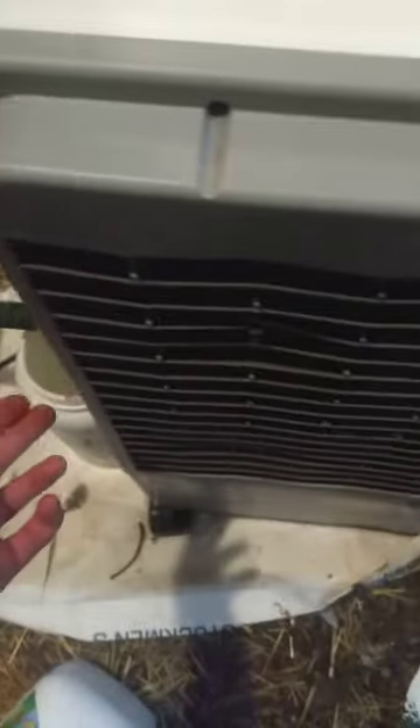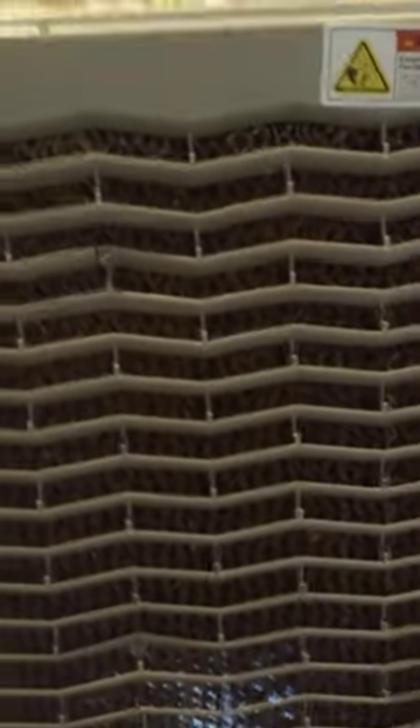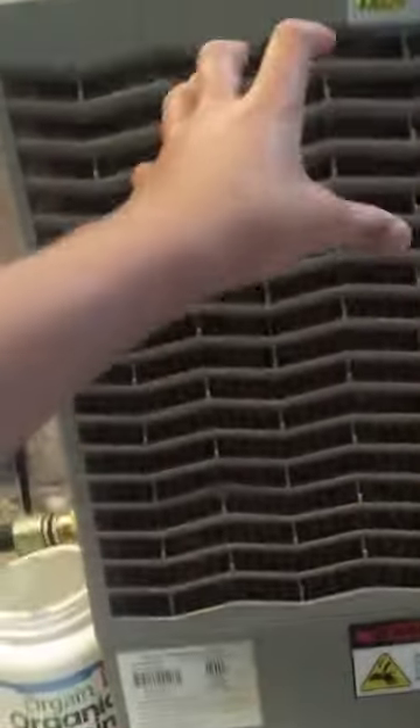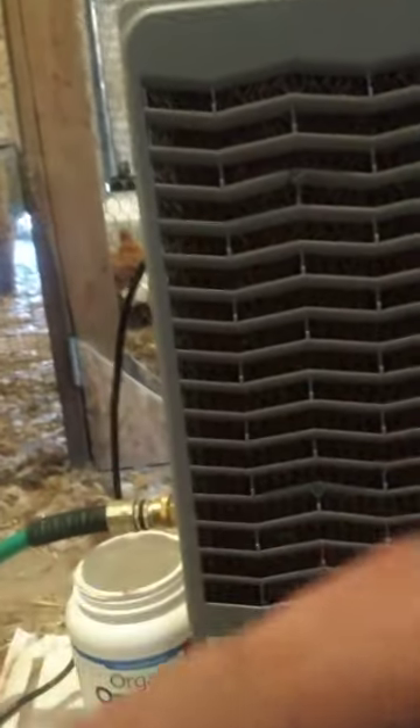Not nearly as much as this one's bringing in — and this one's pushing air that's really cold. The way the swamp cooler works is it takes water continuously and fills up a tank. It uses some kind of heavy media material, and a pump pumps water up and lets it leak down through the media, then blows it out through the fan.